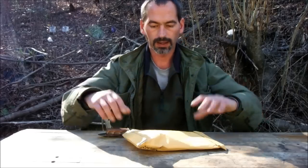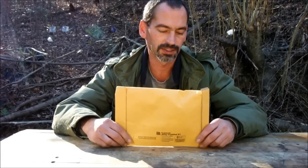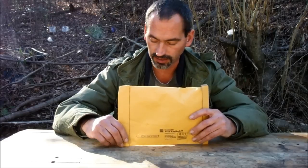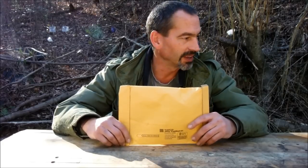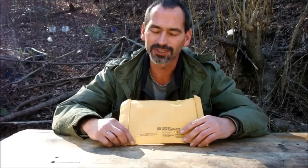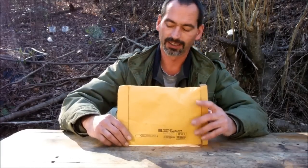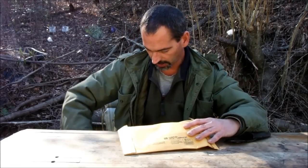Hey YouTube, got an unboxing to do — or unpackaging I guess you'd say. I'm almost positive this is from Live for Wild and Into the Pickers, one part of their prize package they just gave away. Took me a minute to figure out where this came from. I forgot about it, but I figured it out just from the address.